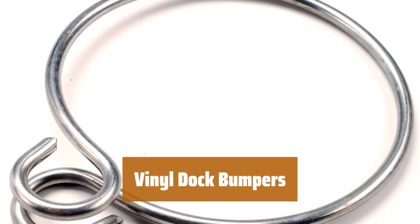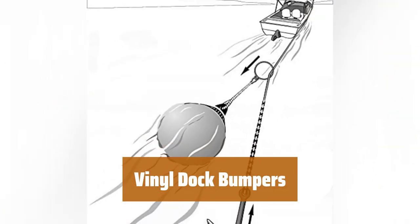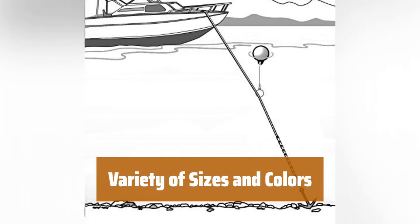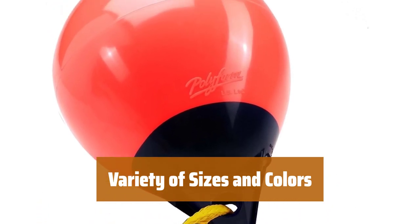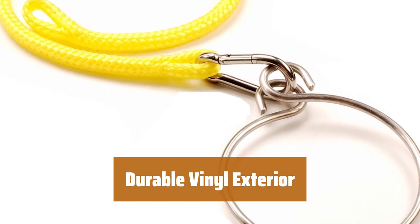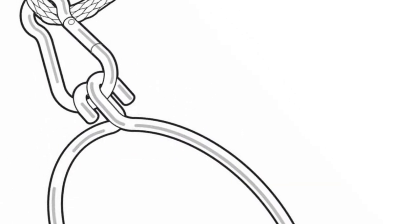Number 2. These bumpers are best used in multiples for more complete protection. They can be easily installed and provide a durable shield between your boat and the dock. Available in various small sizes and colors, you can mix and match as needed for a customized look. Choose the perfect fit for your dock. The vinyl exterior of these bumpers resists warping and bursting, ensuring long-lasting protection. They are designed to withstand the pressure between the side of the dock and a boat.